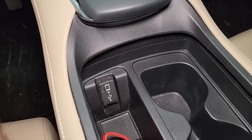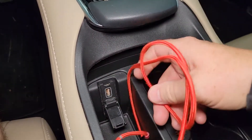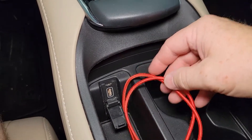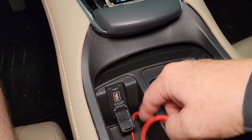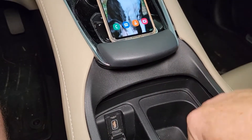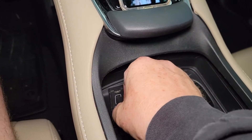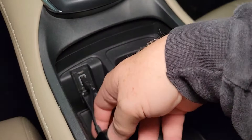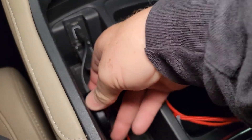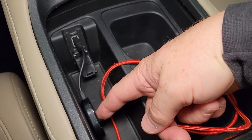On this Acura RDX, in the center console there is a USB outlet — this is what you would normally plug the cable into to make Android Auto work. But I'm not going to have to use this cable; this works wirelessly now. Make sure you only insert the dongle one way — it's only going to go in one way. You can also attach it to the side using that two-sided adapter to get it out of the way.